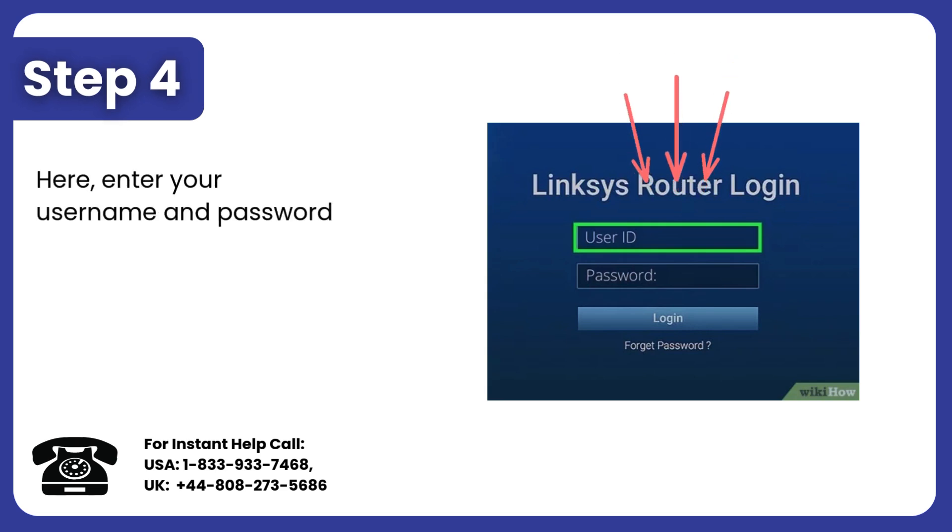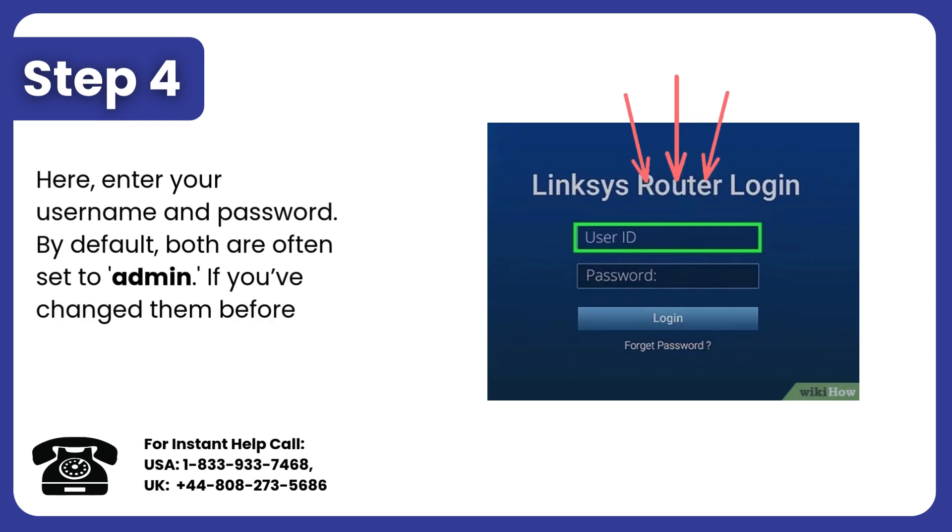Step 4: Enter your username and password. By default, both are often set to admin. If you've changed them before, use your updated details.